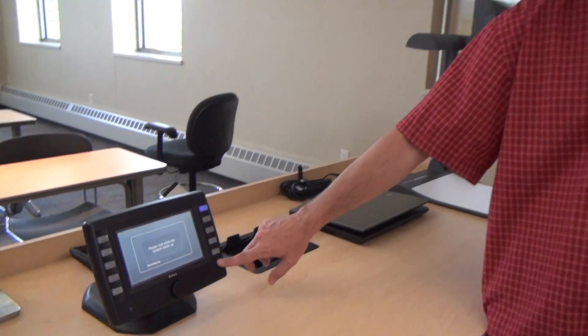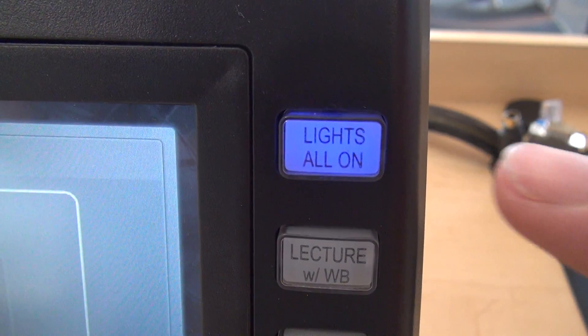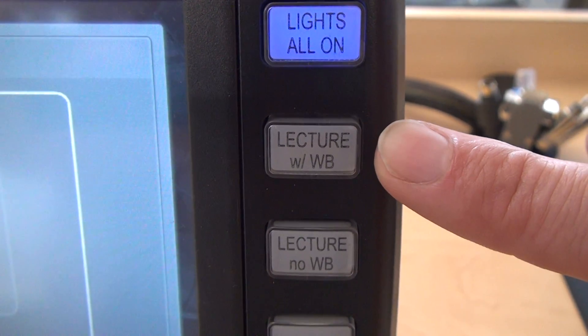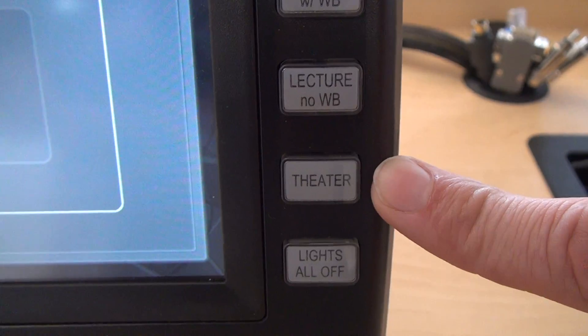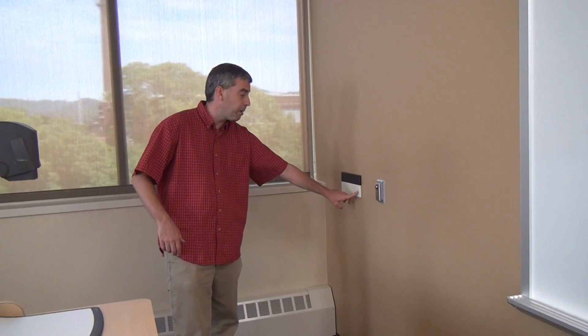While that's happening, we'll go ahead and take a look at the buttons on the side here, and they're going to control our lighting in the room. There are five buttons, which are the five presets for our lights: lights all on, the two lecture settings — which are the lecture with the whiteboard lights on and without the whiteboard lights on — the theater setting, and then lights all off is the bottom one. There are also a couple of other ways to handle the lighting: a controller on the wall with the same five presets, and the doors also have a main on-off switch on them.